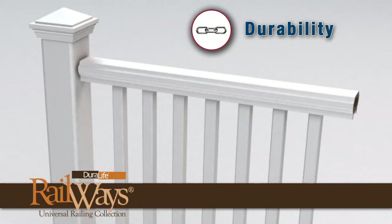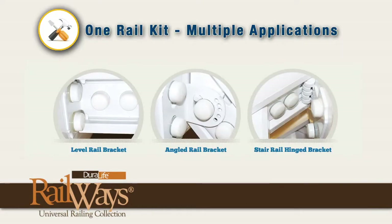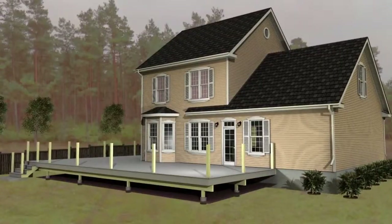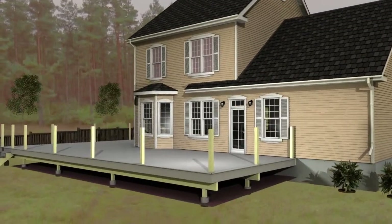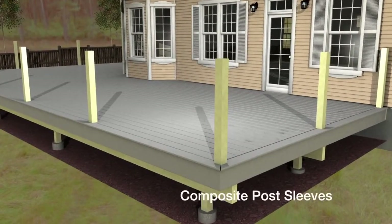Duralife Railways feature durable composite construction, matching post caps and collars, our proprietary uniball connector, and the flexibility of using one rail kit for multiple applications simply by changing the hardware. The railings are designed for use with all brands of decking, available in eight standard colors to match or accent your new or existing deck.